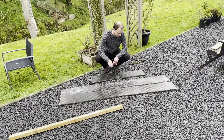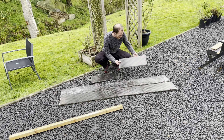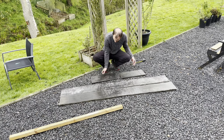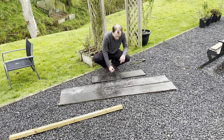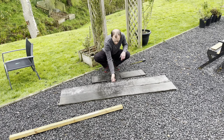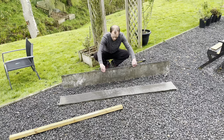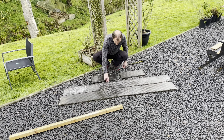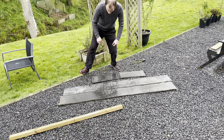I've got these cut - not particularly straight, but it doesn't matter. It's only for filling up with soil and planting some tomatoes in. They're more or less eight inches each, with a nice straight bit across the top and the rough bit on the bottom, so it doesn't matter too much if it's not quite straight.